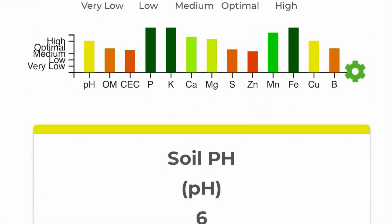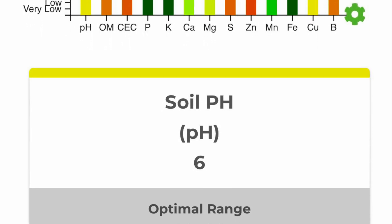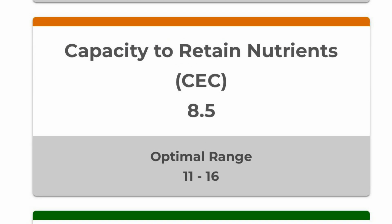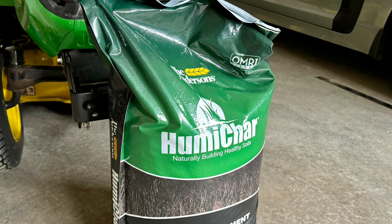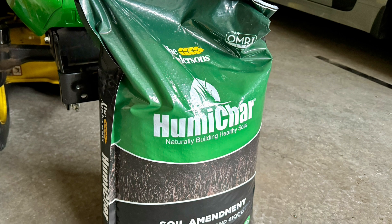This season the pH is up just a little bit — I'm at 6.0, close to optimal. And my CEC also jumped up a little bit. If you're wondering what cation exchange capacity is, it's the ability for your lawn to take nutrients in but also hold on to them. A really sandy soil would have a really low CEC and the nutrients would just go straight through — you'd be fertilizing all the time. The better your CEC becomes, the healthier your lawn becomes.